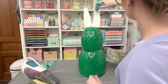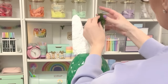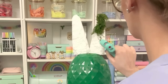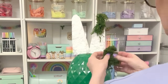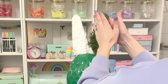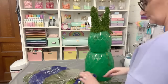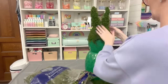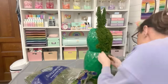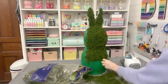Now you need your moss. My Dollar Tree only had one bag, but it takes at least four to five bags to cover just the front side, so I headed to the craft store. You can also find it on Amazon at about the same price as the craft store, saving you a trip. Add hot glue onto the styrofoam, cover it with moss, and work from the top to the bottom. I just did the front side since the bunny goes on my fireplace and the back won't be seen — saves time and money.